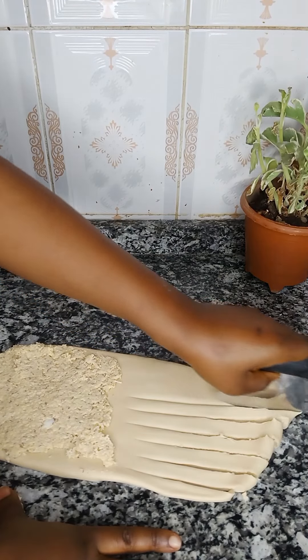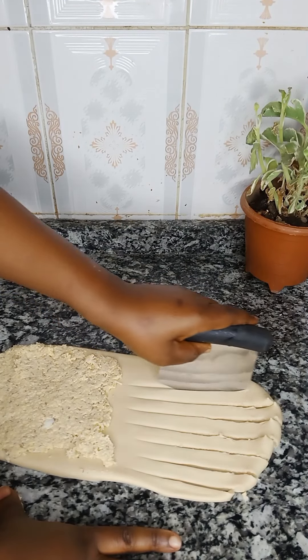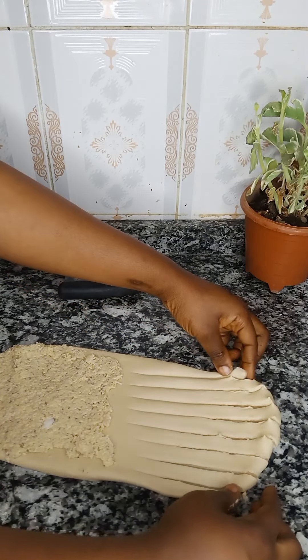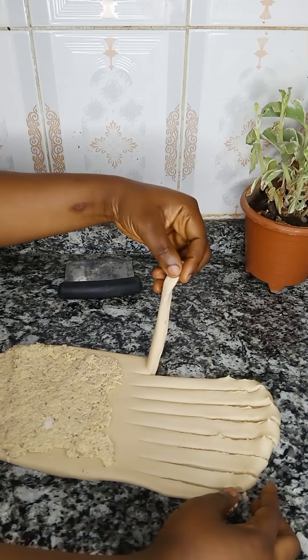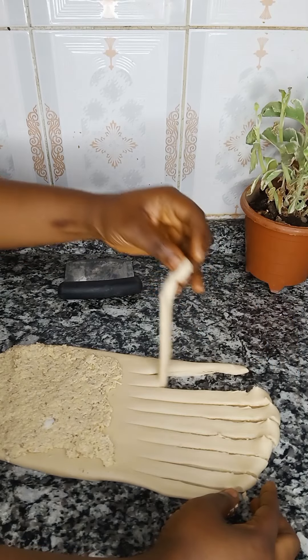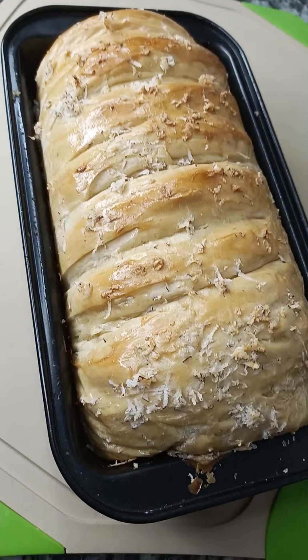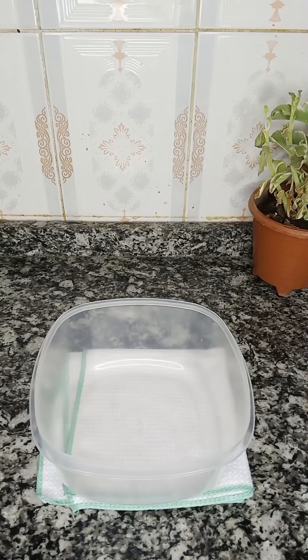This coconut bread tastes awesome and is simply the best. With this quick guide you're going to learn how to make this yummy and amazing coconut bread. Hello guys, welcome back to my channel. If you're a new user please kindly click on the subscribe button and click on the notification bell icon. Thank you.